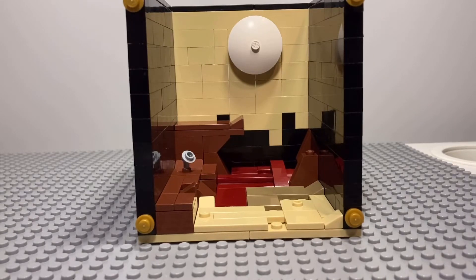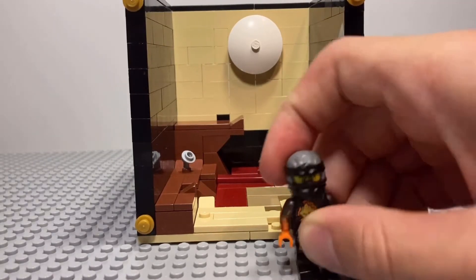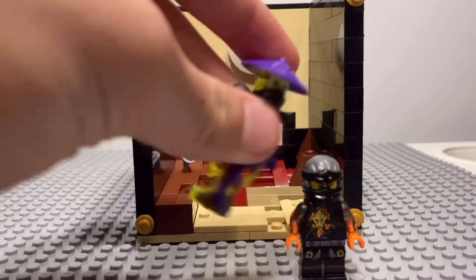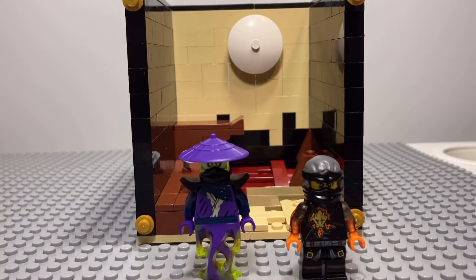The moon that I added actually isn't in the image, but other than that it's mostly pretty similar to it. As I shared earlier, I have the Cole figure that would go to this, but I don't have the Sensei Yang figure. Here's our temporary replacement.